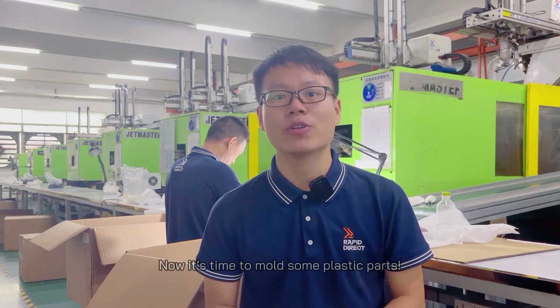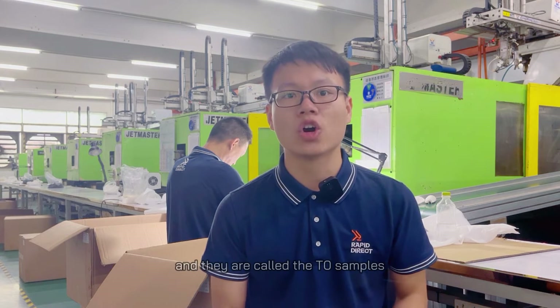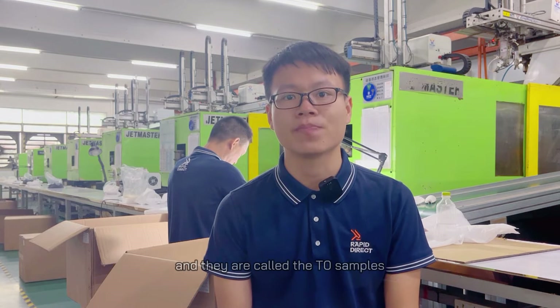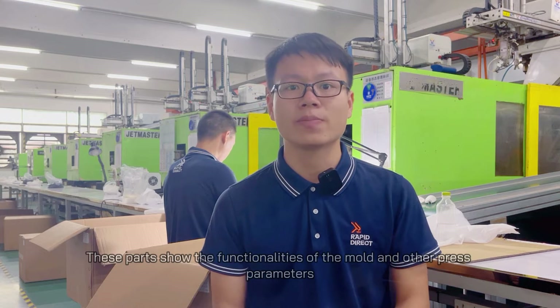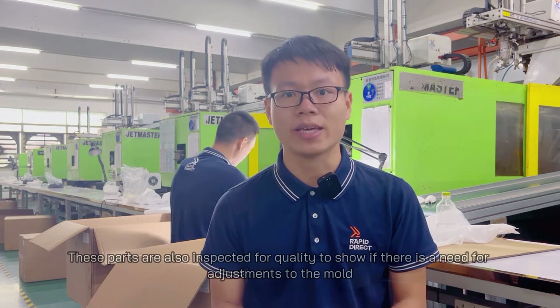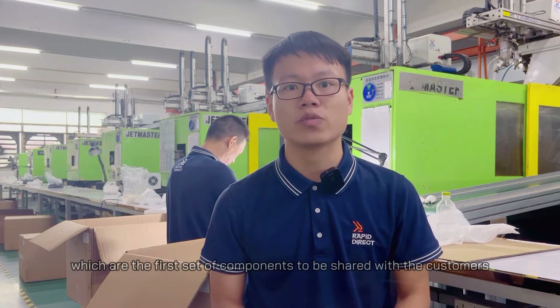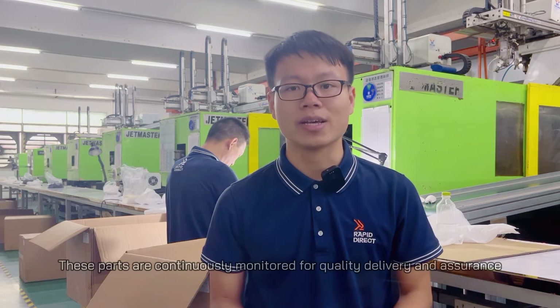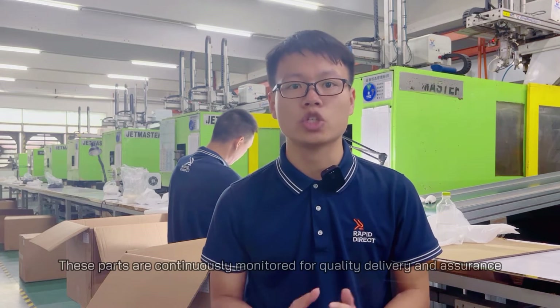Now it's time to mold some plastic parts. The first parts are created with the molds and they are called the T0 samples. These parts show the functionality of the molds and other parameters. These parts are also inspected for quality to show if there is a need for adjustment to the mold. Then followed by the T1 samples, which are the first set of components to be shared with the customers. These parts are continuously monitored for quality delivery and assurance.